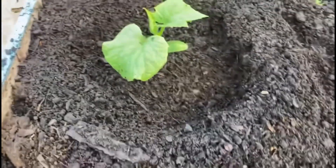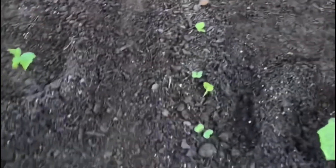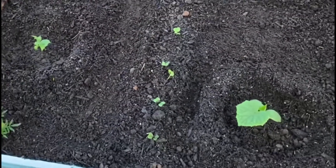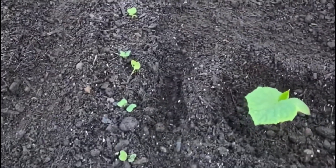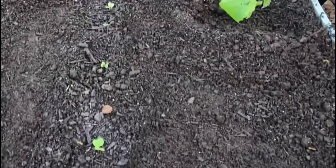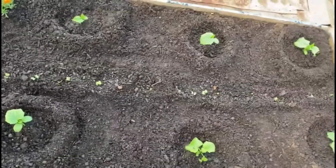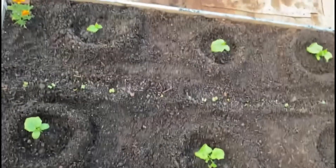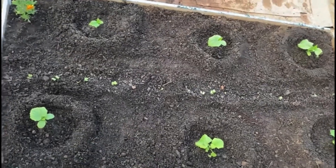I like this inverted hill method. I've used the regular hill method and found that when I water, it just rolls down the sides. This collects the water on the inside. Cucumbers and zucchinis love water — you almost can't water them too much. You don't want them too wet, but it's okay if they're drinking up that water because their roots love it. And now these cucumbers are ready.